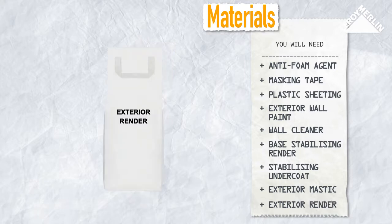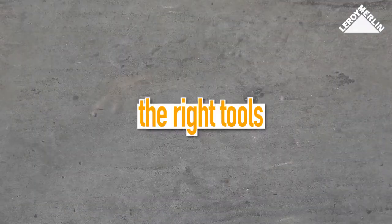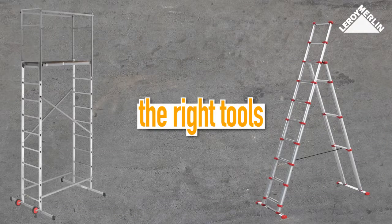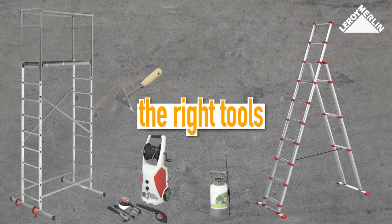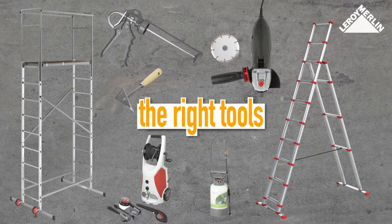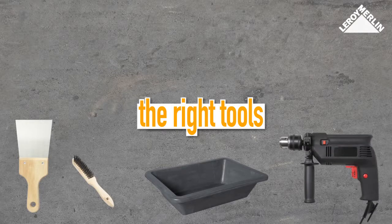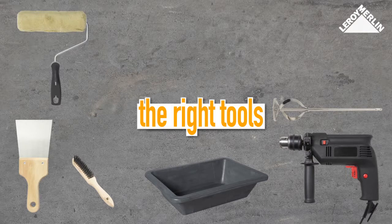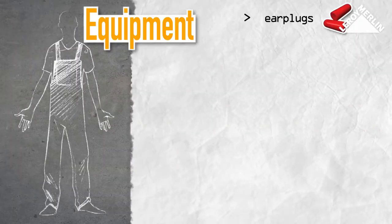You will also need a ladder or scaffold tower, a high-pressure cleaner, a garden spray, a triangular shave hook, an angle grinder with a selection of discs, an extruder gun, a trowel, a tray, a metal brush, an electric drill and paint mixer, a wall paint roller, a paintbrush, a paint bucket, and a scraper.